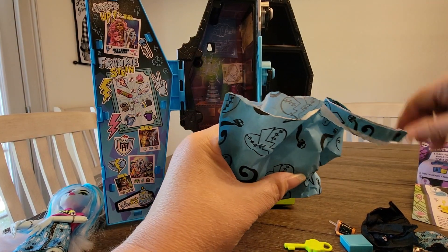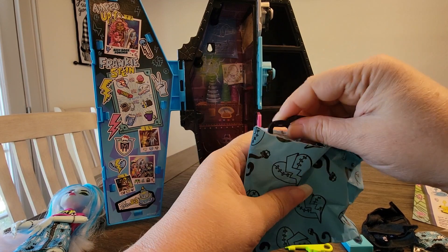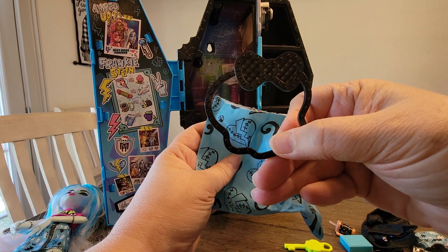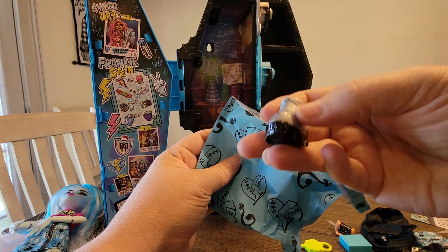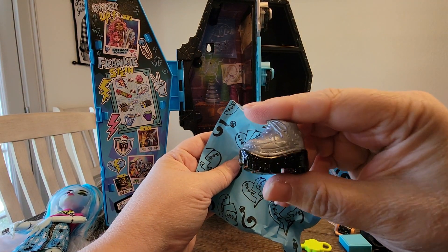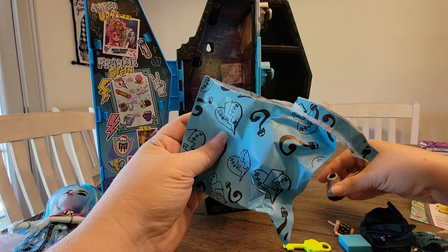That's our last key there, and of course our key ring to hold our keys.